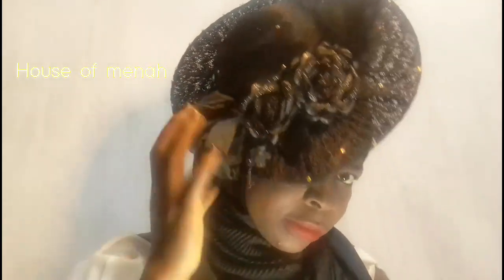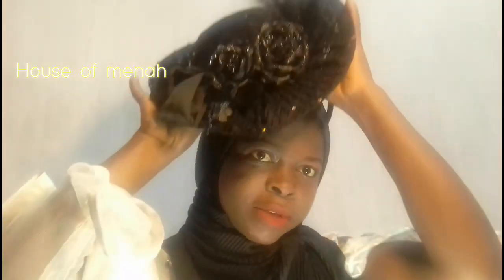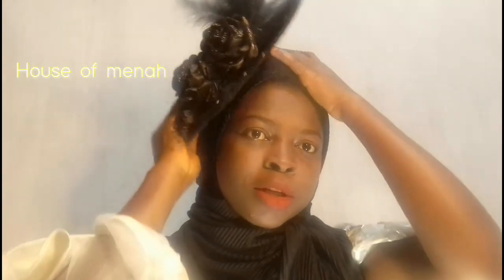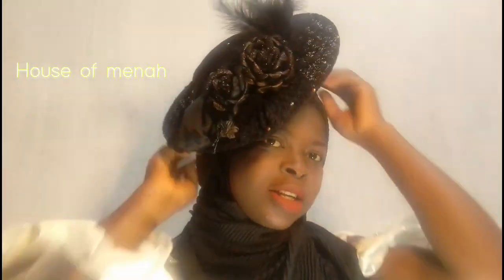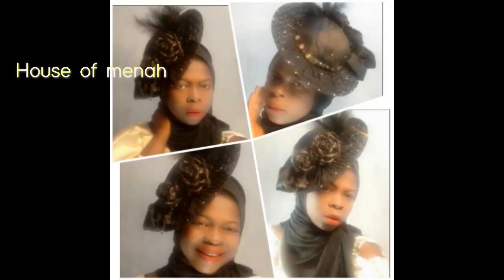That is the final look! Just look at the final look, guys — that is it. You can add more pep or more feathers to it if you like. You can rock it to church, wear it as a side accessory — just look at how beautiful it is. Don't forget to subscribe, like, and share. That is the back view — the back is so beautiful too. You can put this piece at the front or at the back, just depending on how you love it. See you next time!